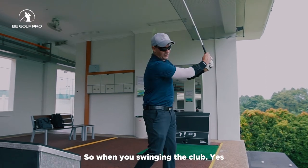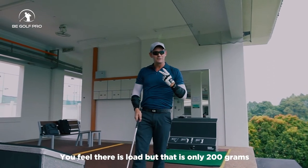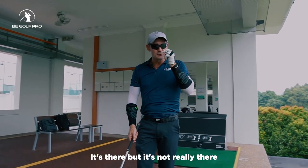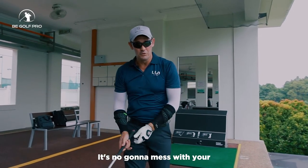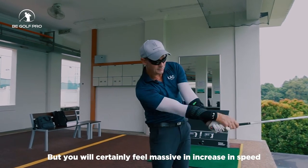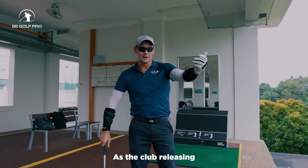When you're swinging the club, yes you feel there's load, but it's only 200 grams per forearm — so it's there but it's not really there. It's not going to mess with your technique overall; you can naturally swing your golf club, but you will certainly feel a massive increase in speed as the club is releasing.